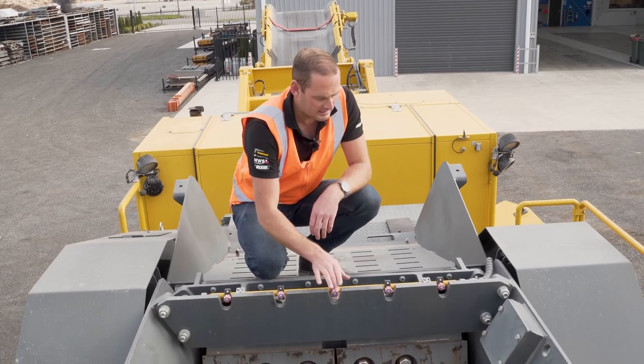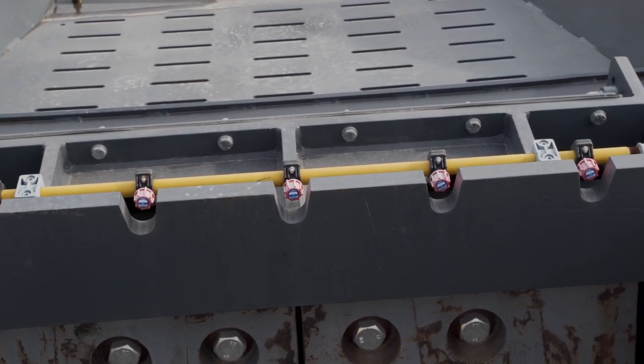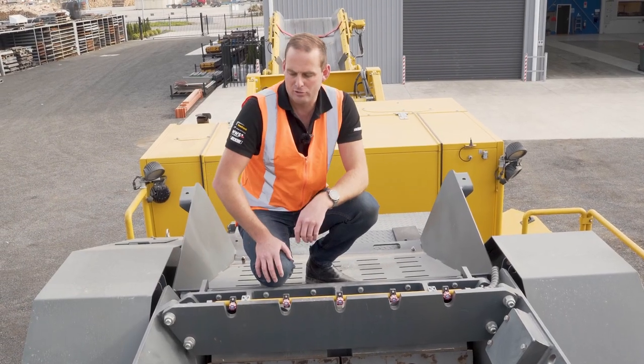As you can see in here, we've got our dust suppression unit. That can be turned on and off just to suppress the dust over the top of the jaw crusher.